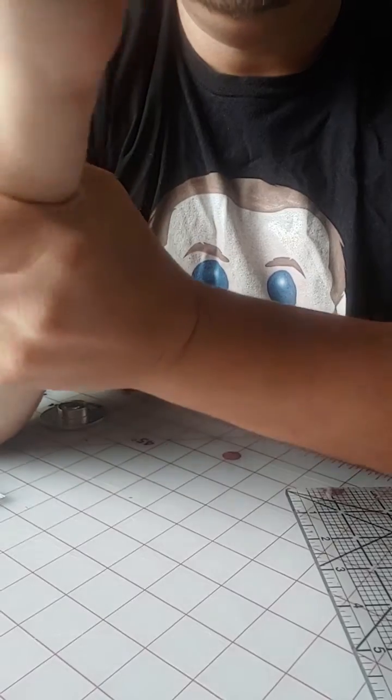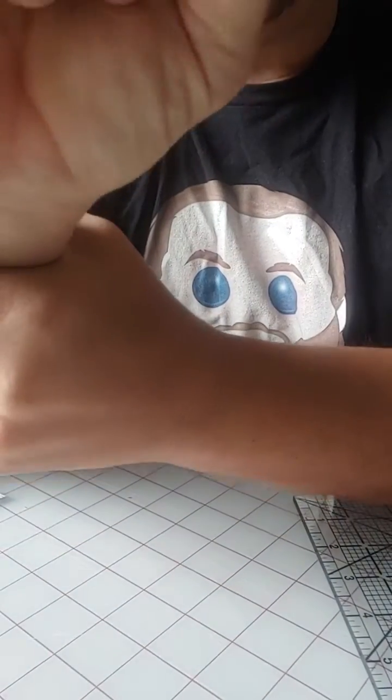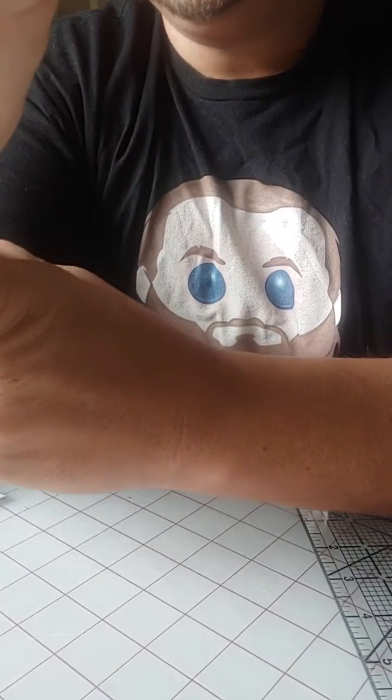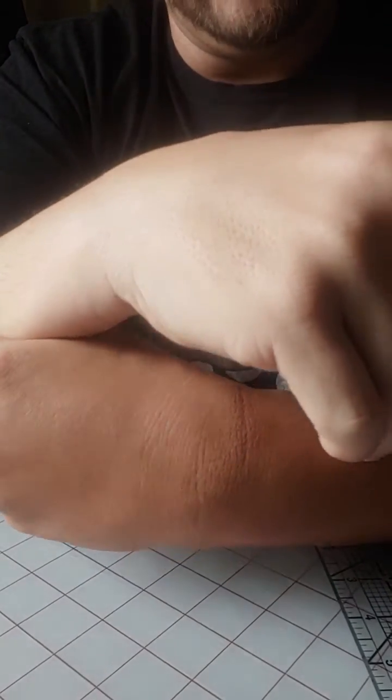Those are the measurements needed for a set of wrist gauntlets that go around your forearm — to replace tape or as an accent for an outfit. If you want designs or something, you can send those and I'd figure that out. But those are the basic measurements. Hopefully that helps!